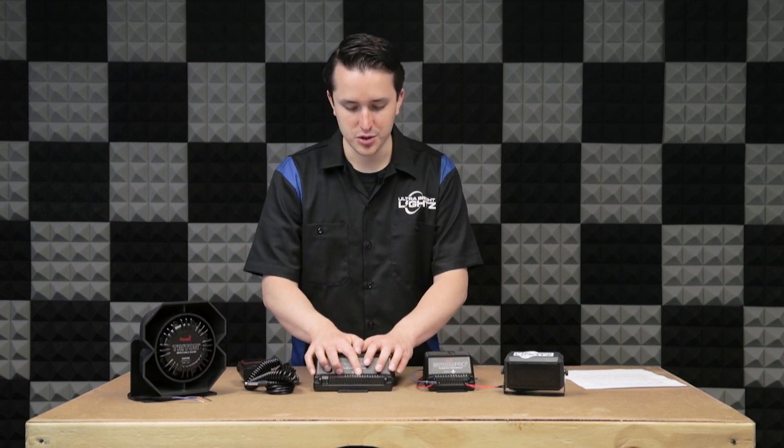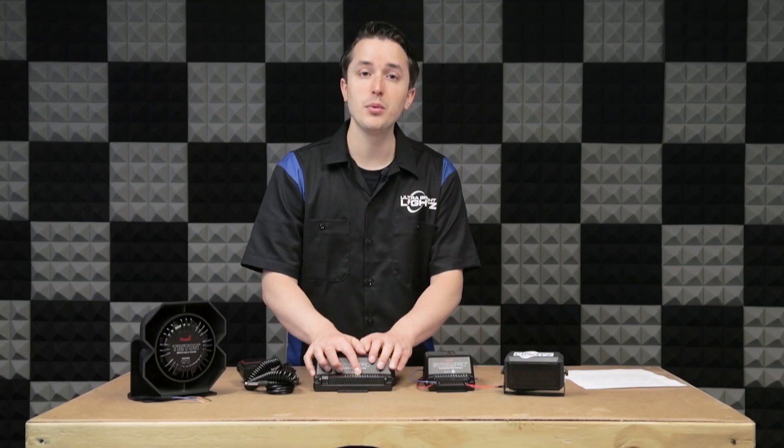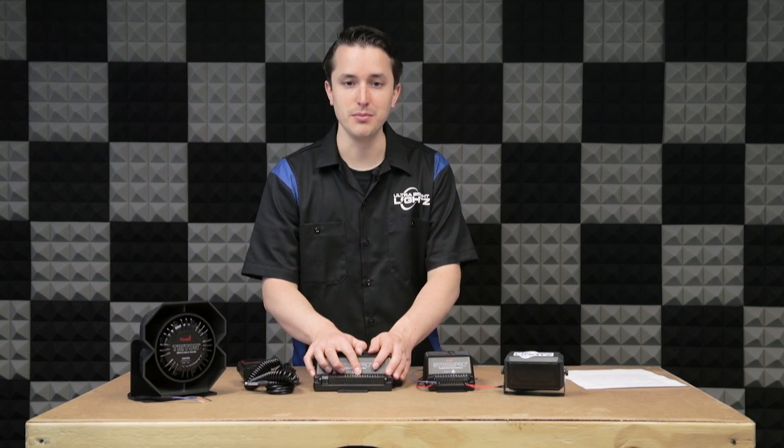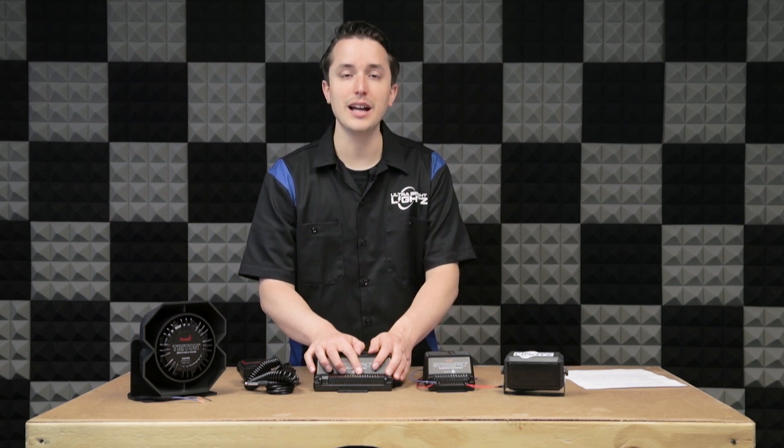After that, on the 200 watt, your next port will be a dual delay. This is if you want to give the illusion, while using two speakers, that two vehicles are approaching. You can set two tones and activate the dual delay.